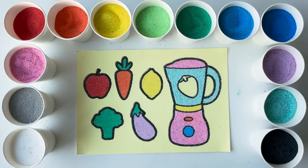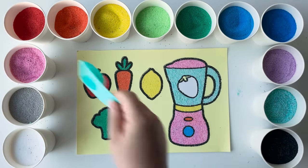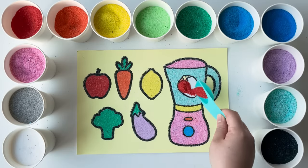Look, there are yummy strawberries in the blender. What do you think we can make with them? Let's put on our thinking caps and imagine some delicious dishes together.